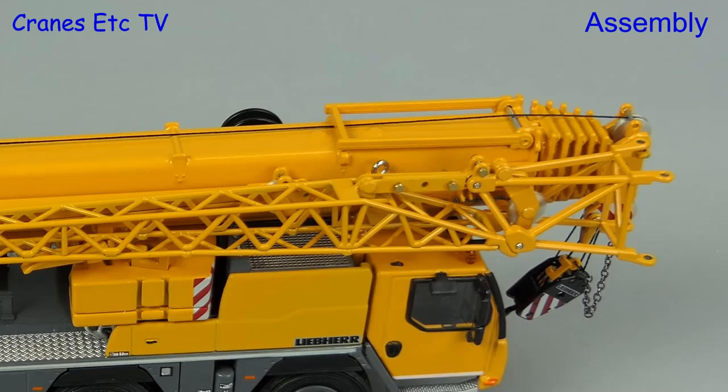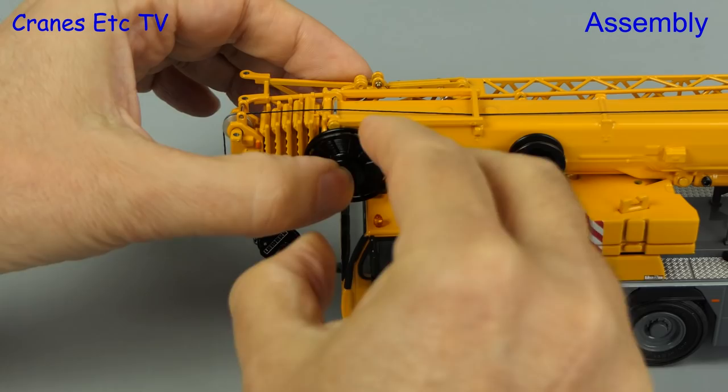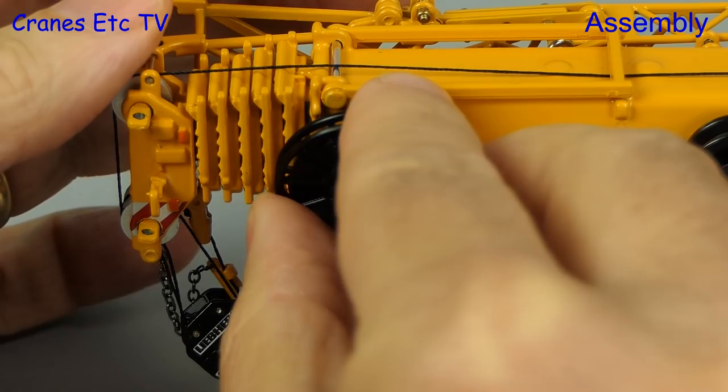There's another separate part included with the model — a cable reel — and there's a position for it on the side of the boom, but there's not actually a fixed connection there so you have to improvise. Because we like the look of it on the model, we use a little bit of plastic putty and then you can just press the reel on and it stays in place.